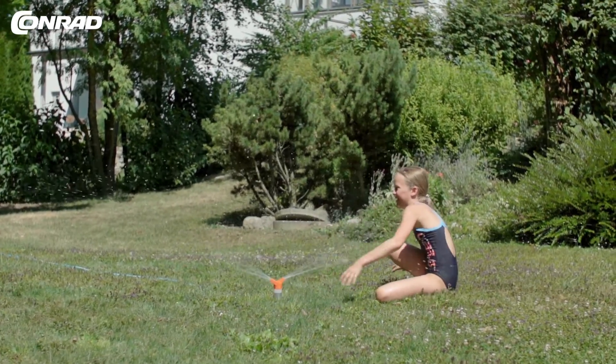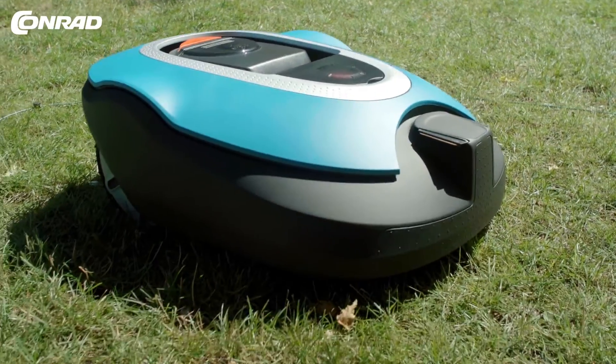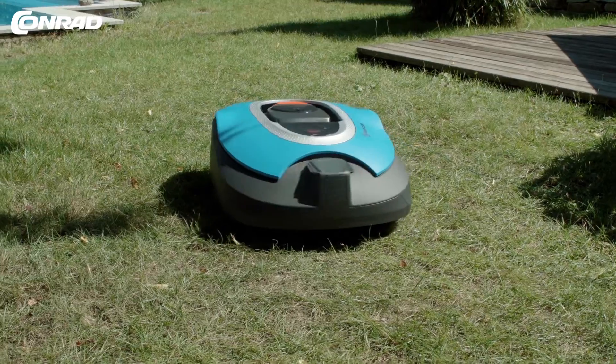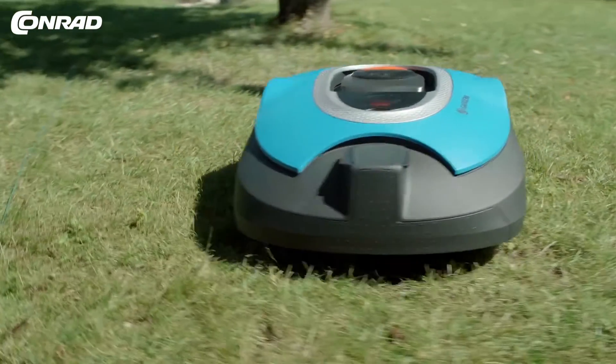Smart irrigation and lawn care — why not expand the Gardener Smart System by adding the Gardener Sileno robotic lawn mower? The lawn mower and other accessories are available from our online shop.